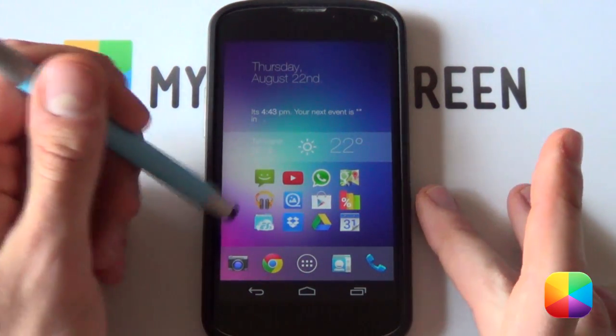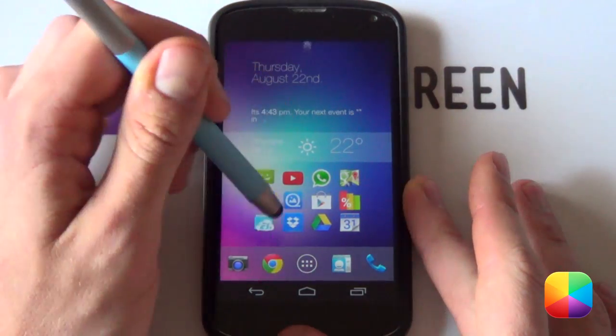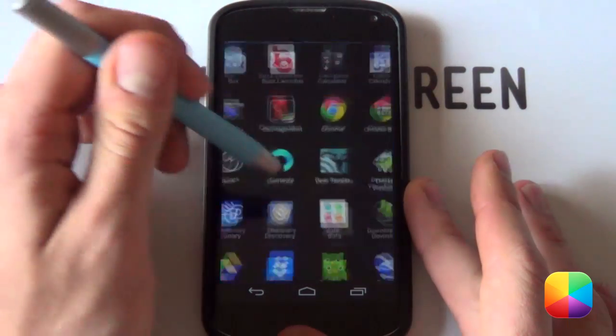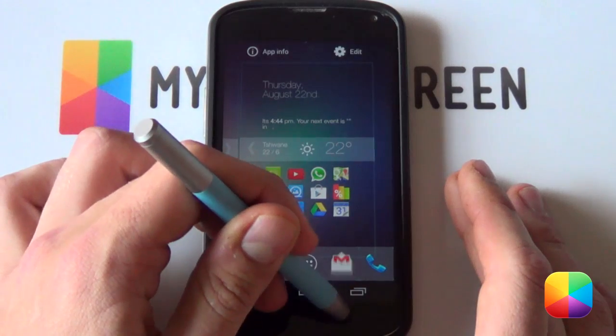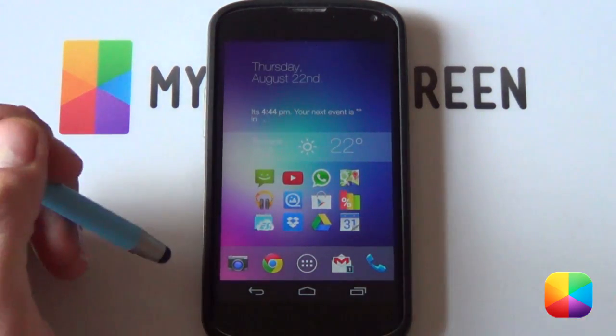Also, one quick thing to edit the icons in the dock — you just want to get rid of the ones currently available. Say if you want to get rid of Contacts, just drag it into the X at the top. If you want to add Gmail, select it and drag it right to the bottom — it plonks right into the bottom dock. Just like that. Very easy and simple.